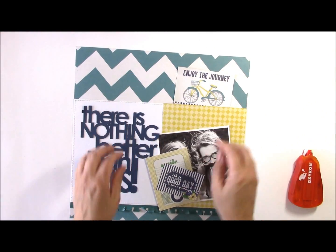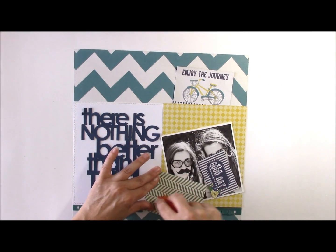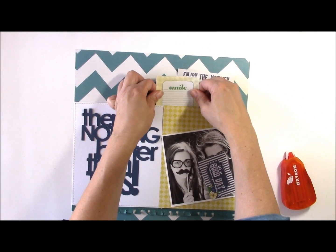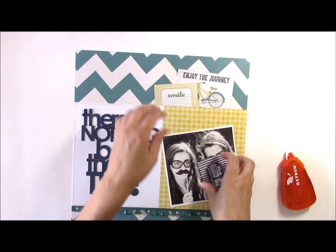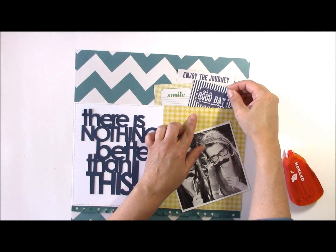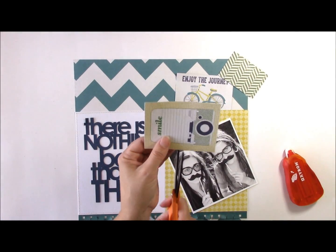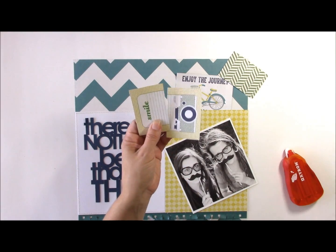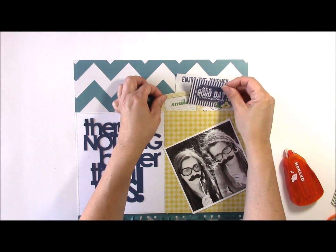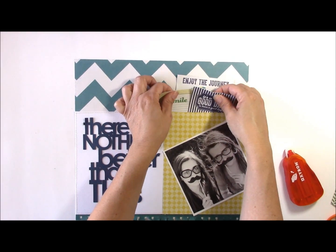I'm just going to tuck these in here. The reason I pre-stitched is so that I could tuck additional items into the top area of the layout. You can also cut them off if you want to use them differently — for instance, if you're only going to use the top part, you can cut off the bottom and save it for a card or another element later. I want to cover up that little bicycle on the Enjoy the Journey card, so these just tuck in really nicely and now it's completely covered with all items layered.